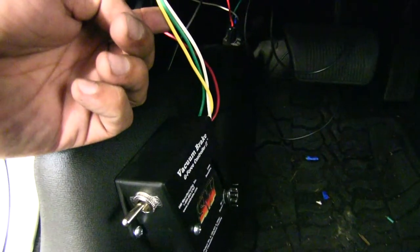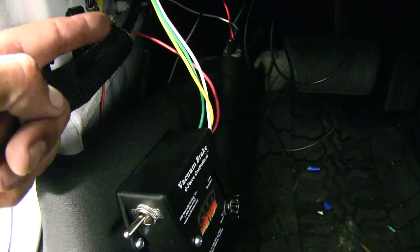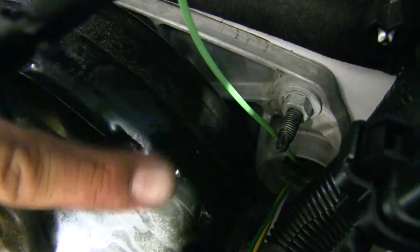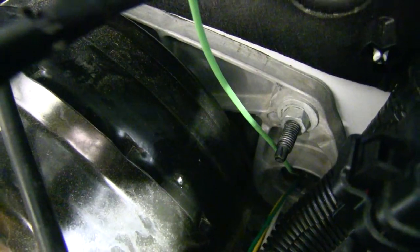The white, yellow, and green wires coming off the G-Force controller box, I ran out the grommet on the firewall. The grommet is going to be right down there — it's a little hard to see — but that's where you see those white, yellow, and green wires coming out.